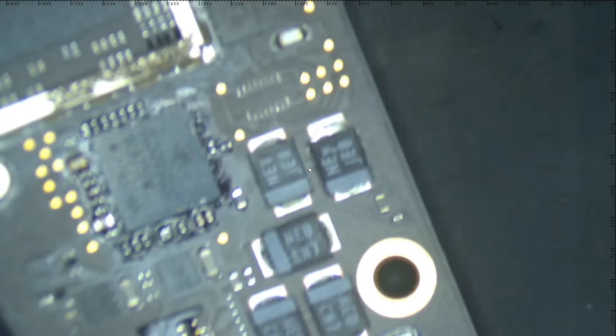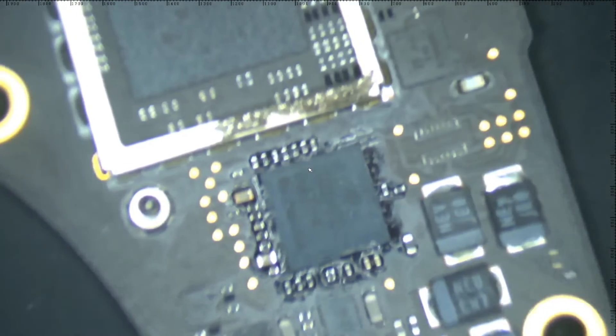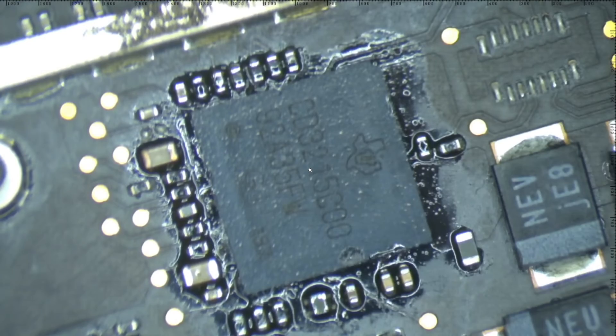And to explain what work was done here: firstly, we had to replace two CD3215 chips. Sorry, I didn't show the second one's replacement process.